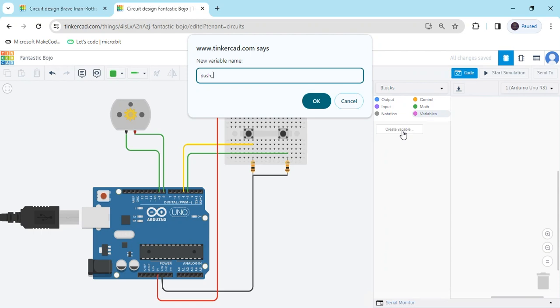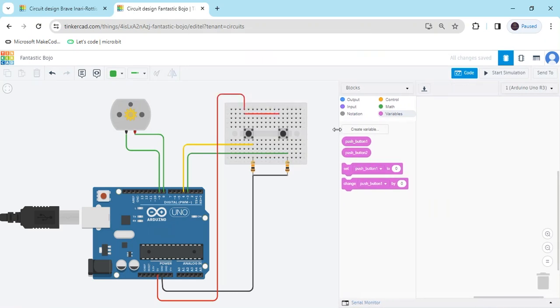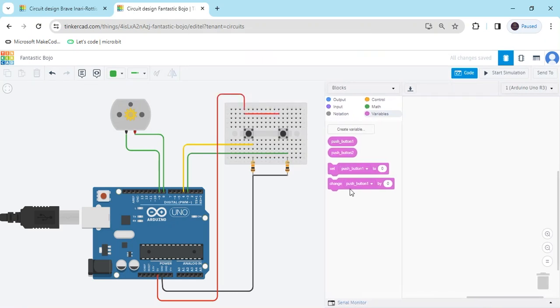Don't use spaces — you can use an underscore. Name the first variable push_button_1, copy it, and for the second push button name it push_button_2, then click OK. We have now generated two variables for push_button_1 and push_button_2.